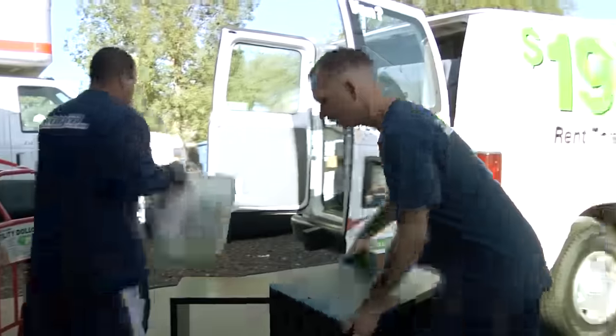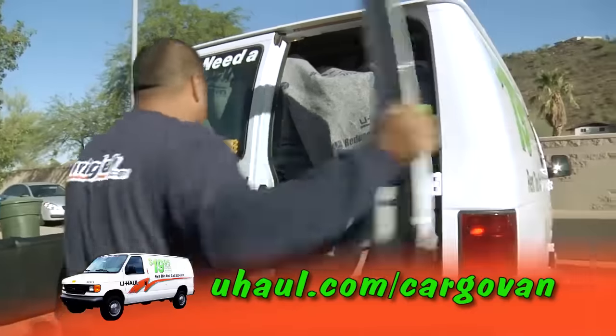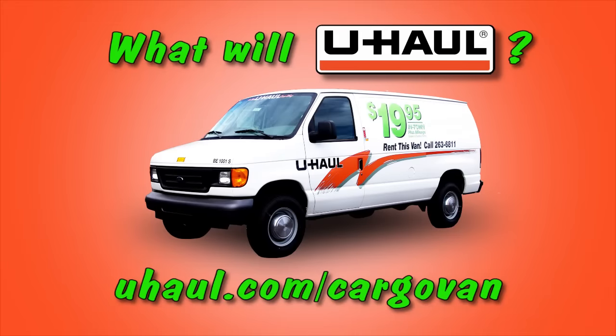For rates and rental details, log on to U-Haul.com/cargo-van. Now, what will you U-Haul in a cargo van?